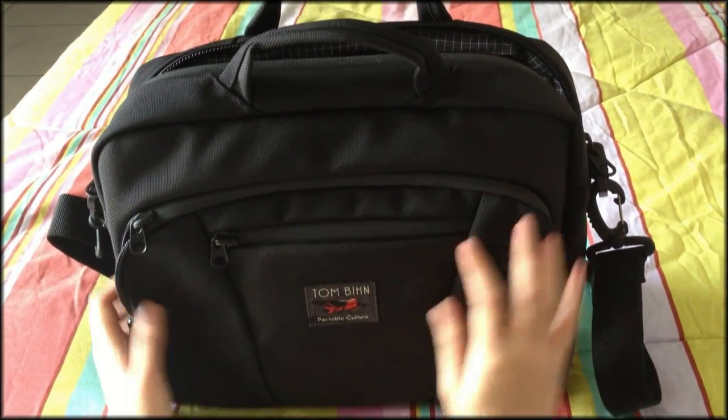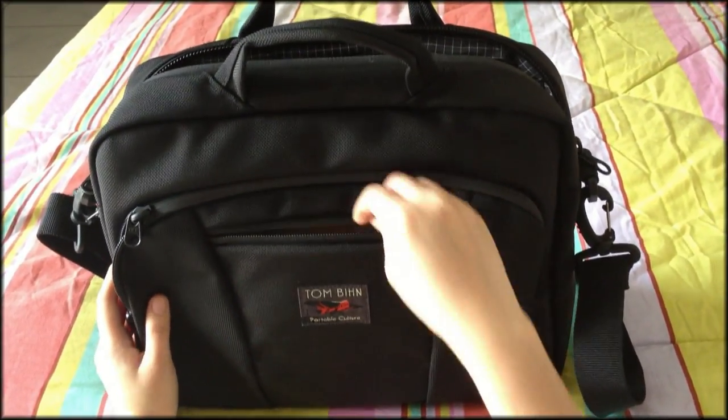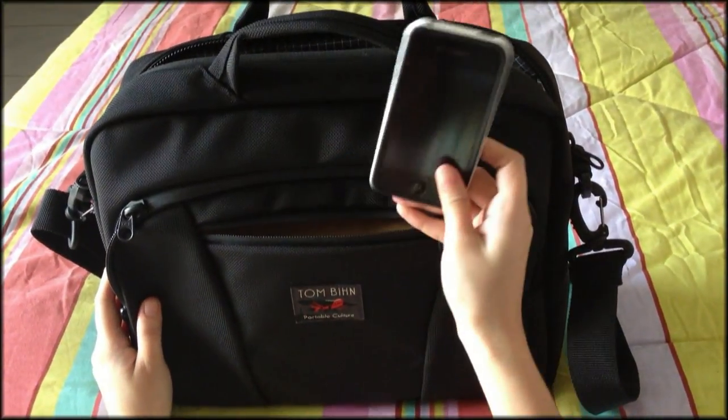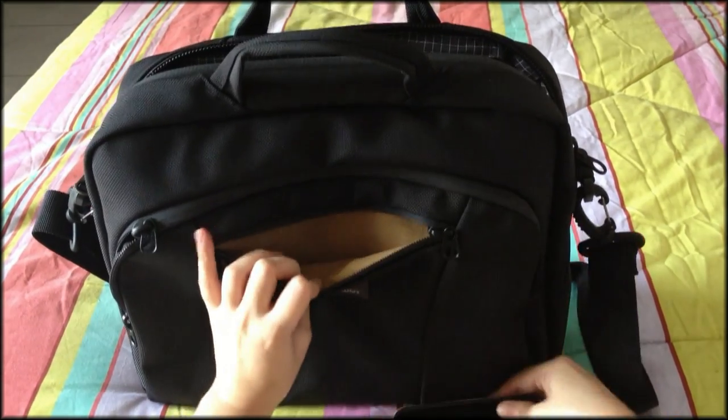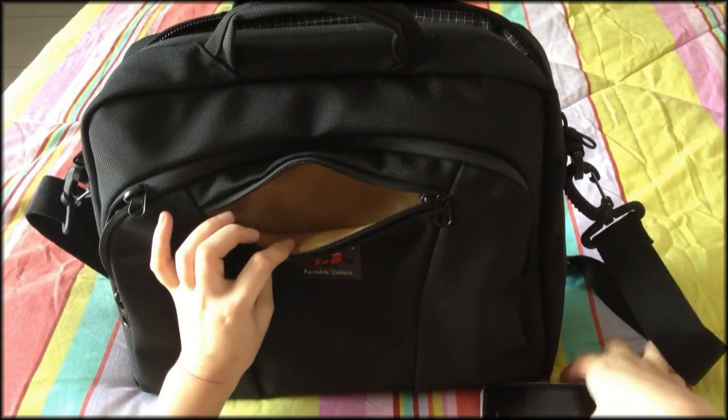The Cadet has a lot of compartments where you can keep all your stuff. In front, there is the smallest pocket where you can place your iPhone or any kind of phone you have. It has an ultra-suede interior so it won't cause any scratches on your phone.